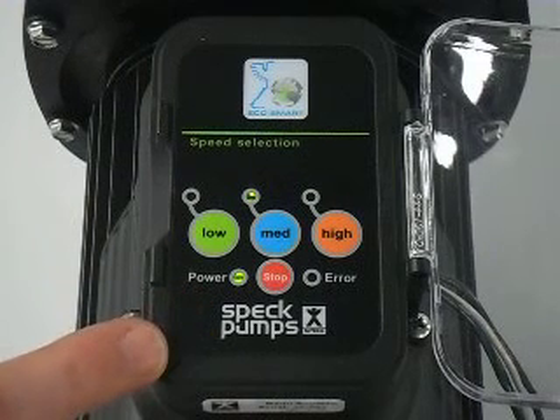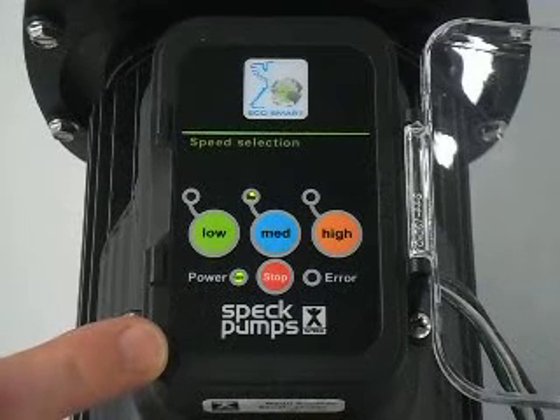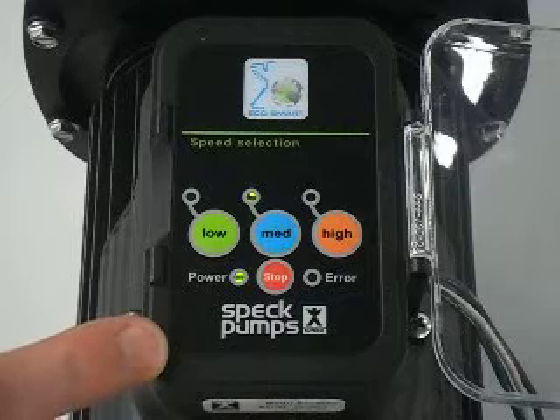Medium comes with 6 speed settings: 1800, 2000, 2200, 2400, 2600, 2800.